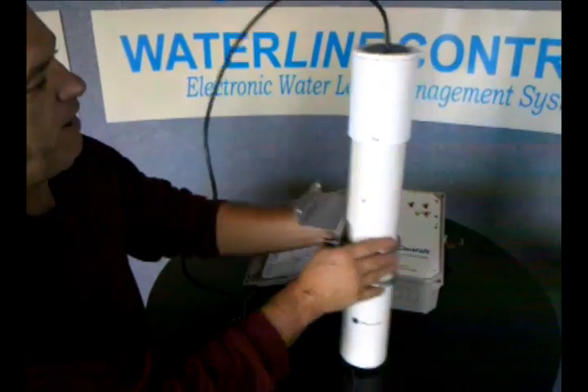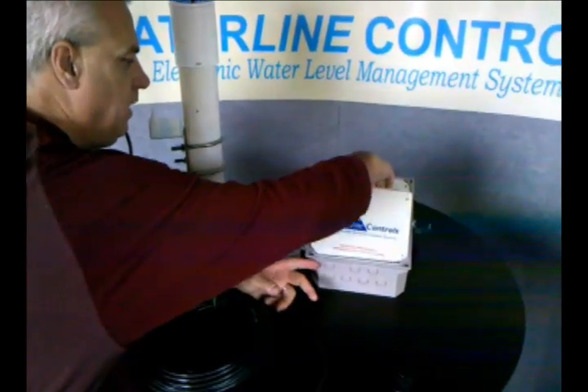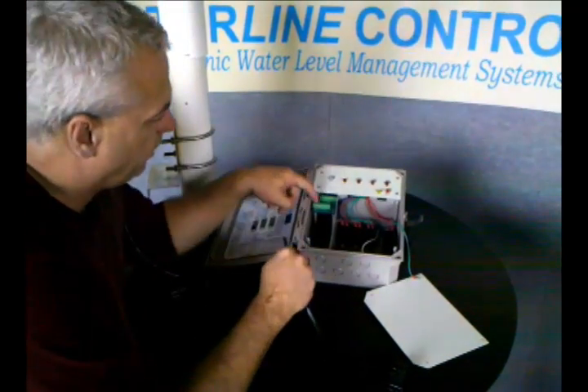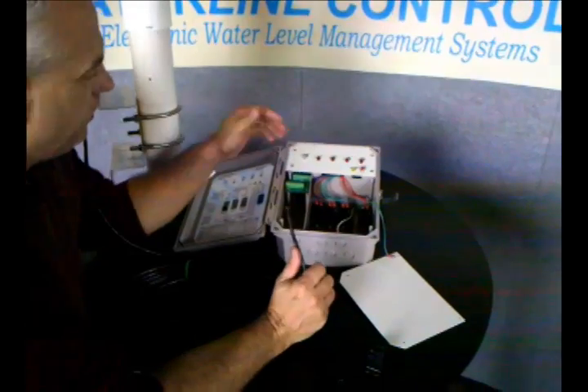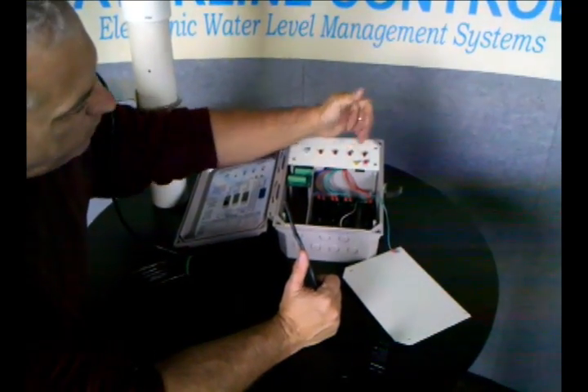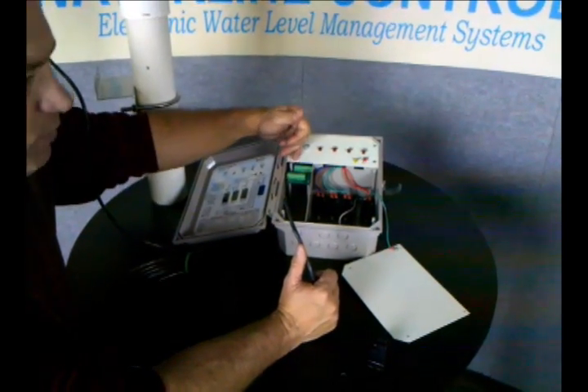You run the wire back to the panel. Inside the panel, all the color codes are matched up with the color codes on here. For each one of those functions — the fill, the high alarm, the low alarm, and the heat cutoff — there's a corresponding relay, as well as a whole set of corresponding dry contacts.